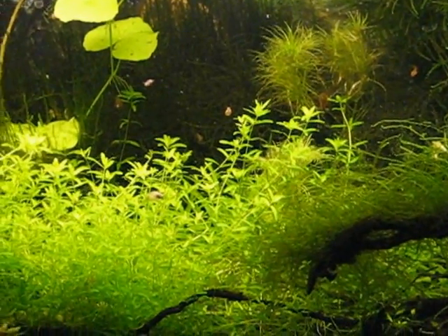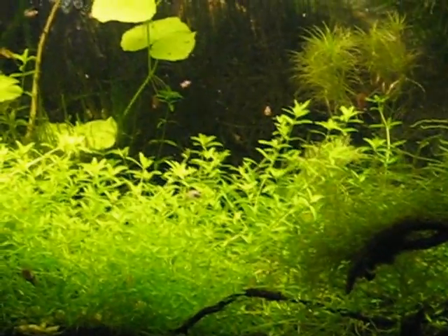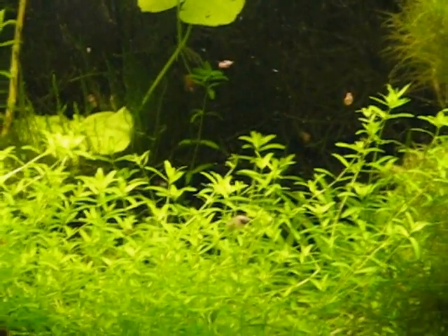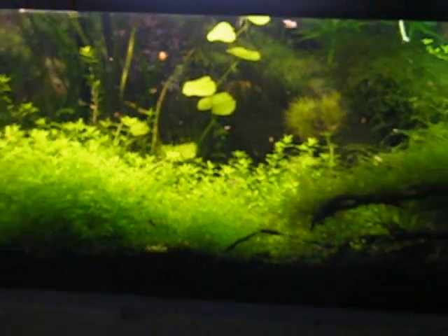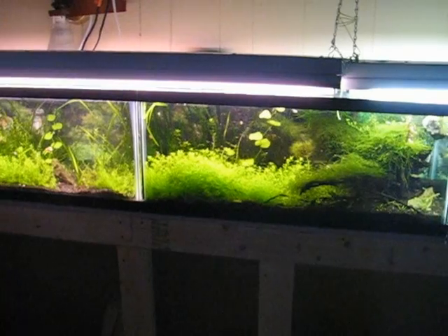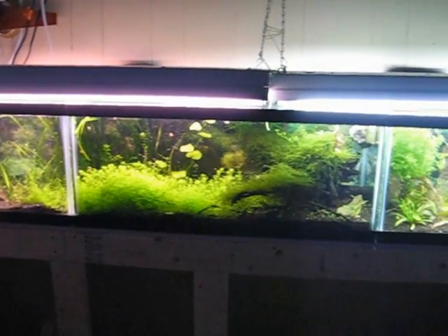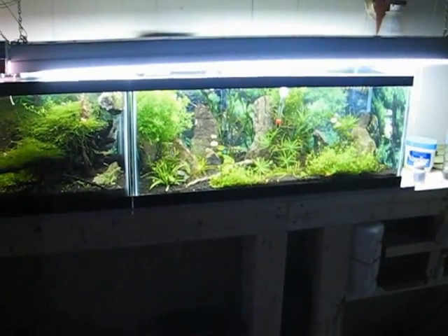This is my 60-gallon lawn project. It's three 20-gallon tanks end to end. There isn't much stock in it yet right now — it's just planted. There's one, two, three 20-gallon tanks.